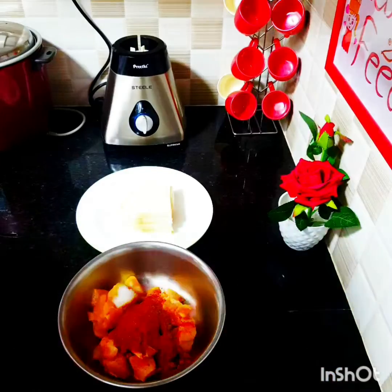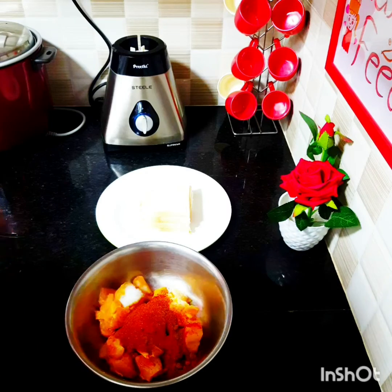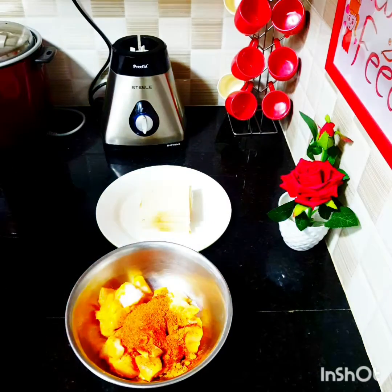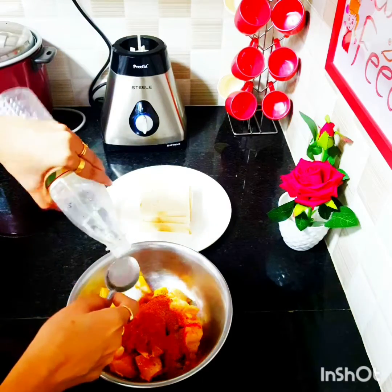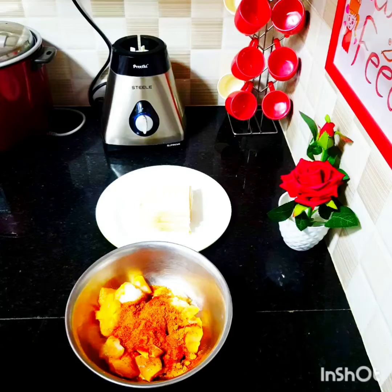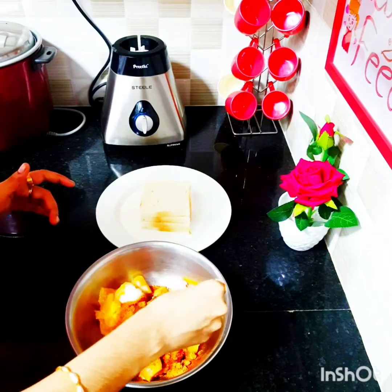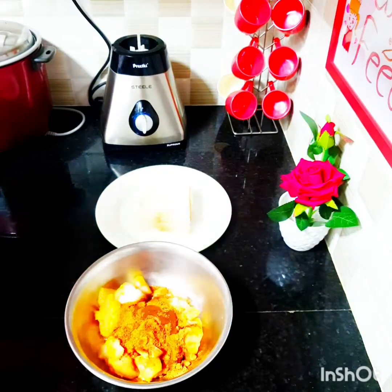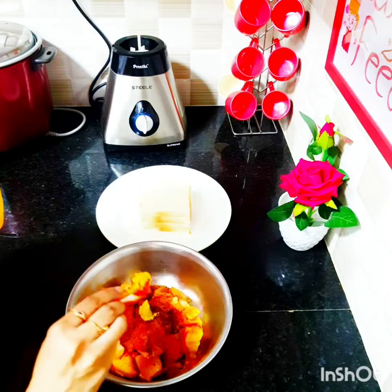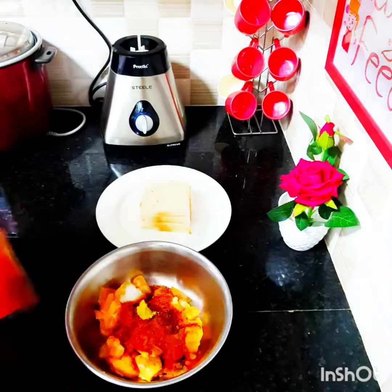We've added one spoon of salt, one spoon of Kashmiri red chili powder, one spoon of cumin powder, and one spoon of Everest tandoori masala powder. Moving on, we're going to add one spoon of vinegar, then one pack of Taco Bell chili sauce — or your regular chili sauce — and then half a teaspoon of ginger garlic paste.